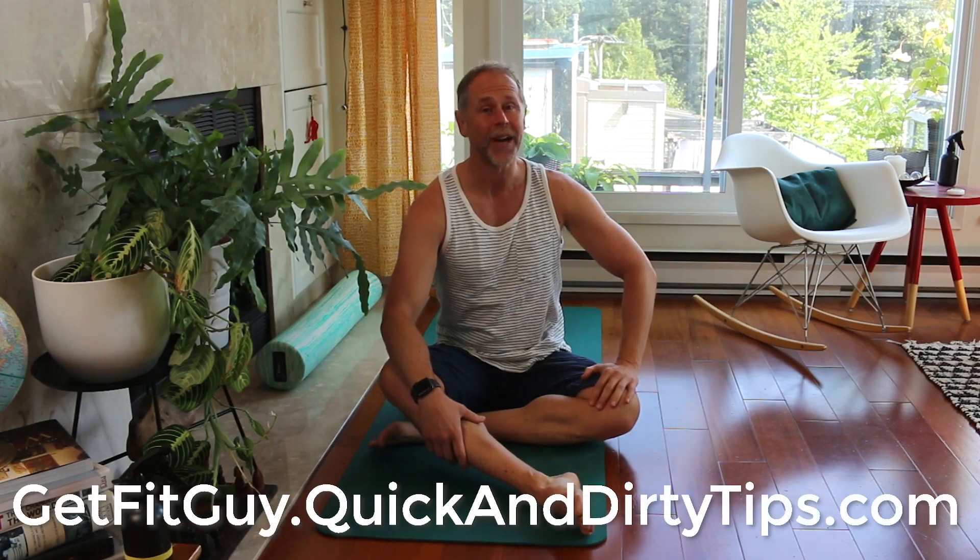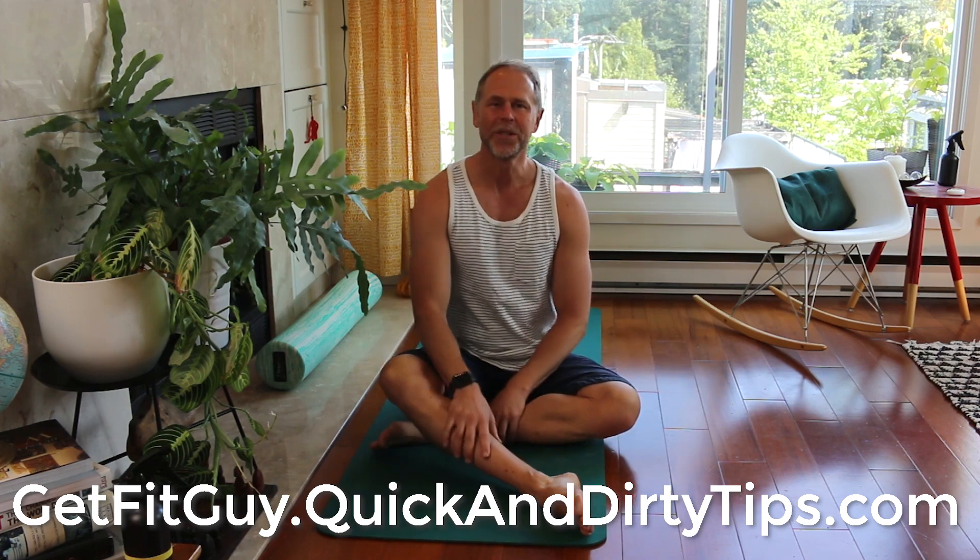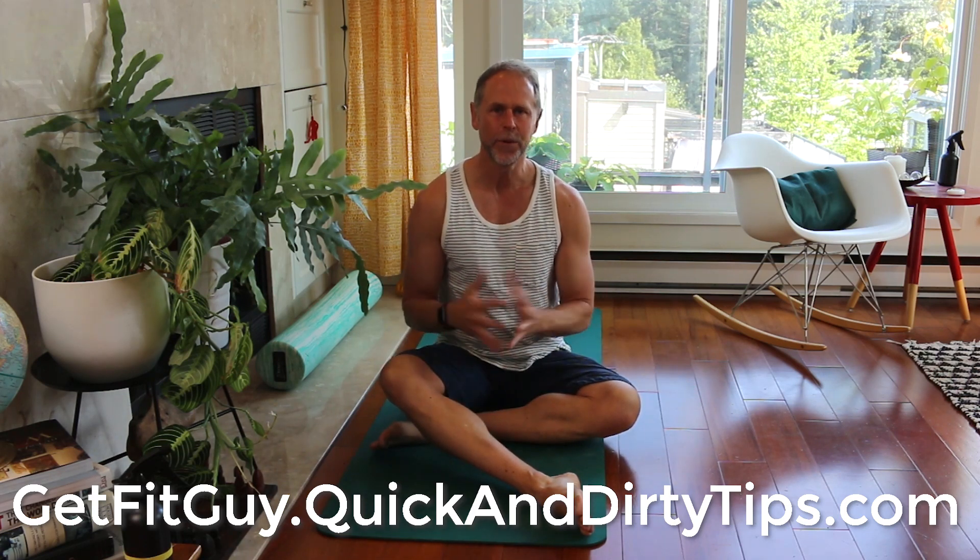Hey everybody! I'm Brock Armstrong. I'm the Get Fit Guy, and today I'm sitting on the floor because we're going to talk about this idea that came out a few years ago.